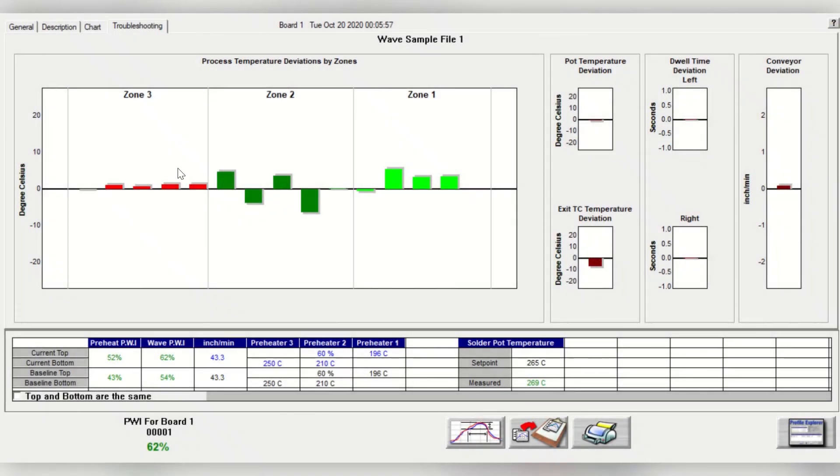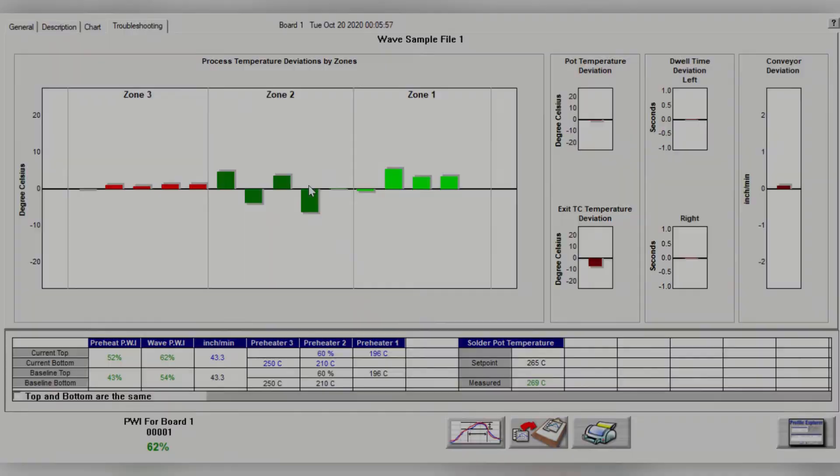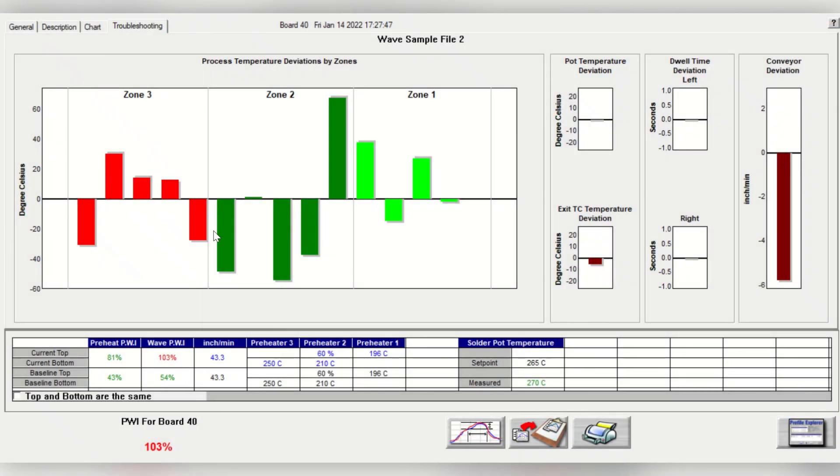Real-time analysis is provided through the troubleshooting tab, which allows for intuitive troubleshooting by showing deviations in your process, helping you identify where process changes are occurring and narrowing it down to a specific part of the process. This allows for much faster intervention at the process level and reduces drastic downtime for process-related causes.